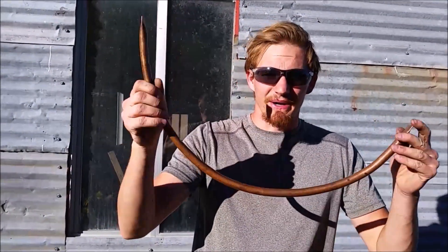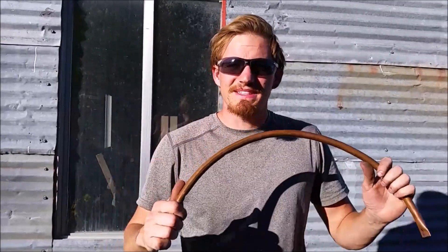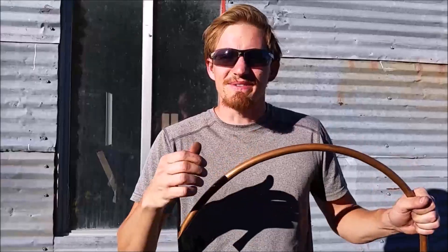I want to try making one of these on my own. I'm going to use this piece of copper here. I bent this copper pipe into a curve so it's very similar to that little brass thing. So let's go ahead and put this together into a little pressure gauge and see if it works.